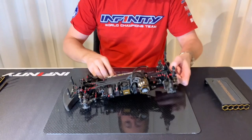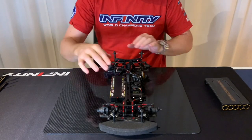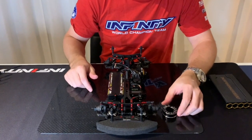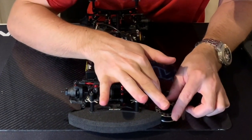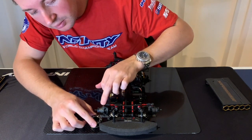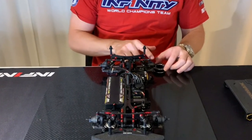Then I take my blocks and check the droop. I take the droop gauge and check under the front side of the arm, push down a little bit on the other side and make sure it's the same, and do the same in the rear, each side.